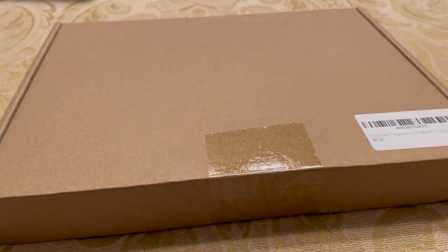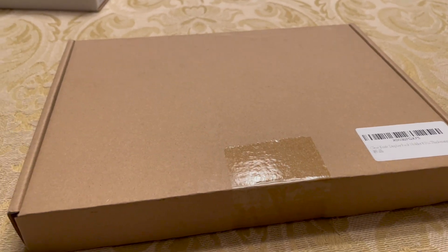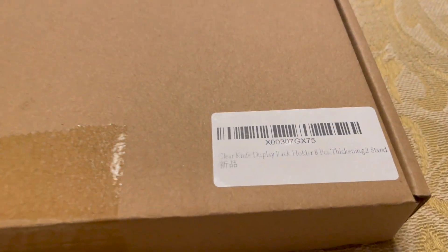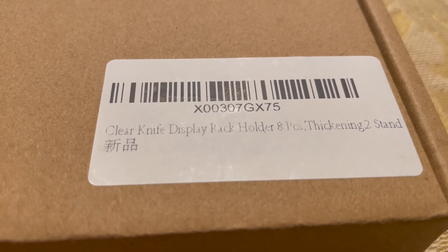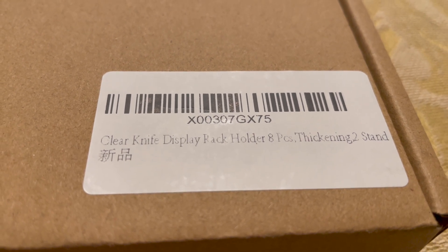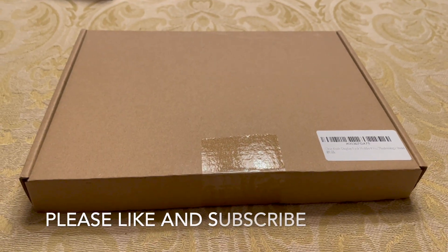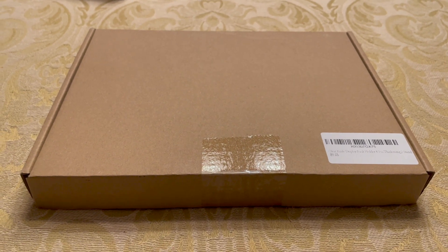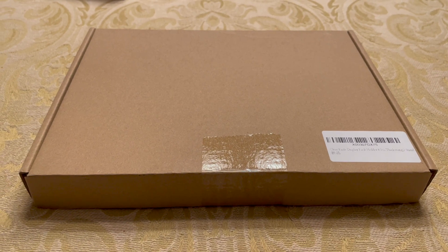Hey YouTube, welcome back to the 509. I was going to do a little video — probably wound up doing a time lapse on it — but I bought these, actually I got this for Christmas and I've got another set of them. These are from Amazon and they're these clear knife display racks. They hold eight knives per stand and they're clear acrylic. I've collected knives and it's a lot of fun, but I've got knives everywhere and I need to find some way to display them and keep them in order.